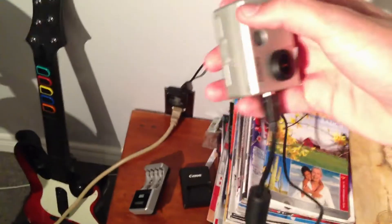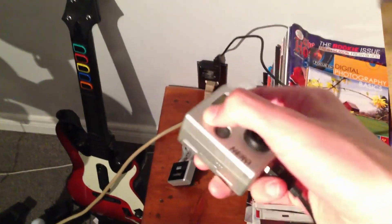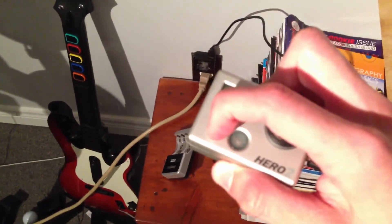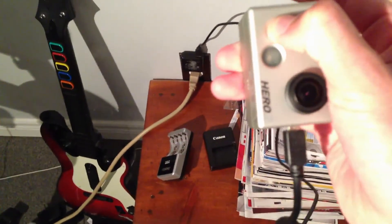Xbox controller. And here we have my GoPro — unfortunately I think the battery died on this thing. I may have to go buy a new lithium battery for it because I'm trying to turn this thing on and it's got no juice left.